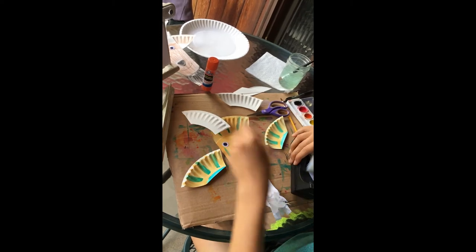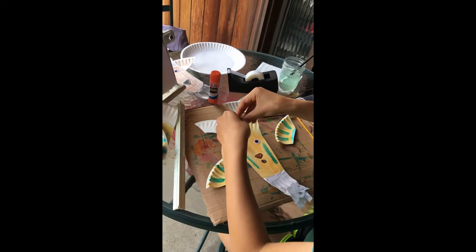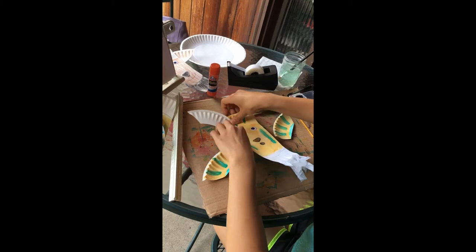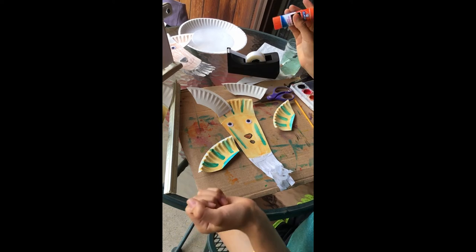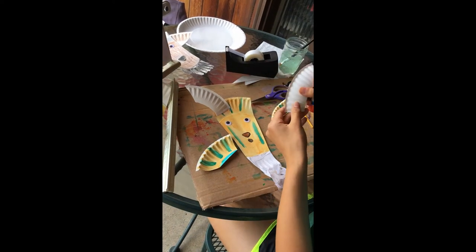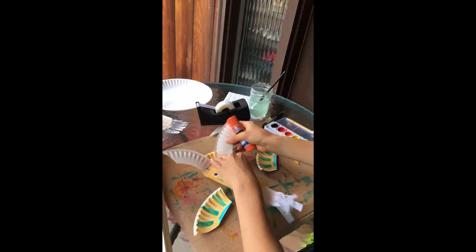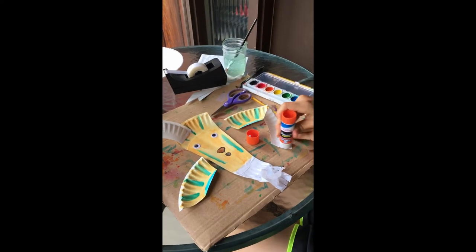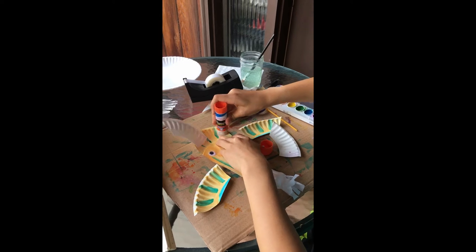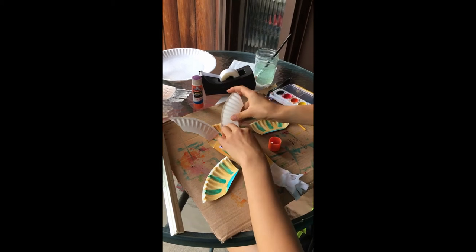I'll just get my tape, get a piece like that, and tape it down. If you don't have tape and just have glue, you'll have to fold this a little and flatten it, get it where you want it, put some glue on the flat area, and maybe some on the plate too, then flatten it again and put it on.